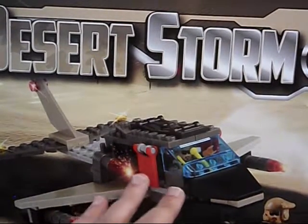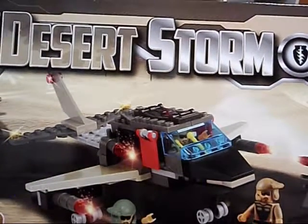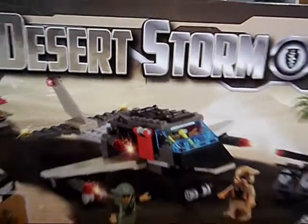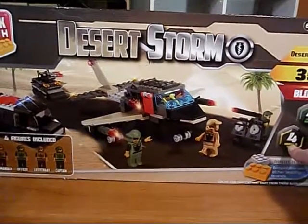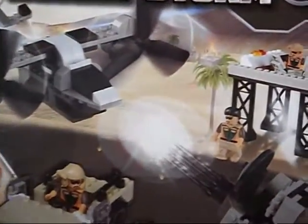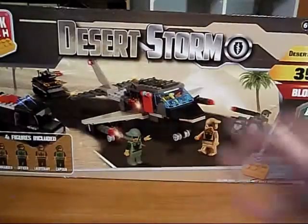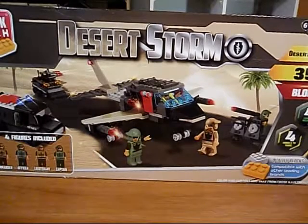What I did was I made my own plane — my own desert bomber. And that's what we're going to be seeing in this video, using parts from this set and from this big set here: the HQ Outpost Desert Storm Block Tech. I also used parts from that set. So we're going to be seeing the Block Tech Desert Storm Mock.